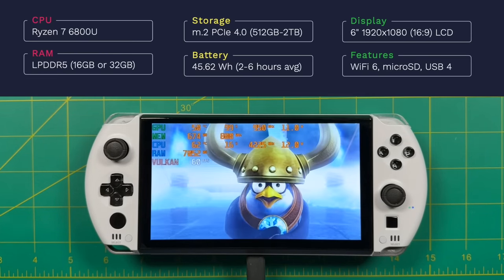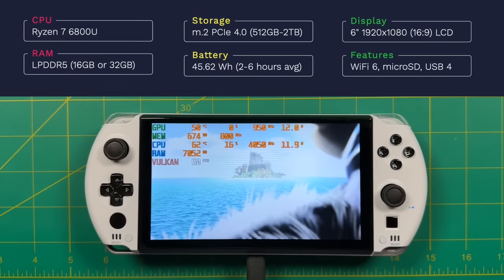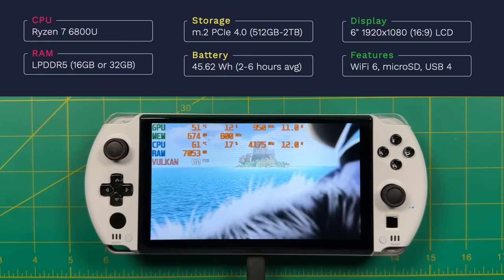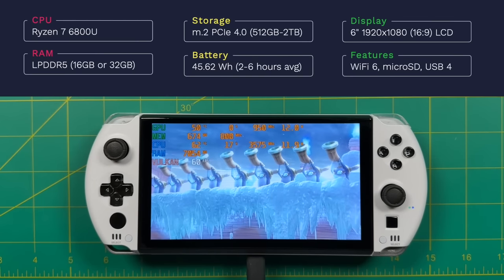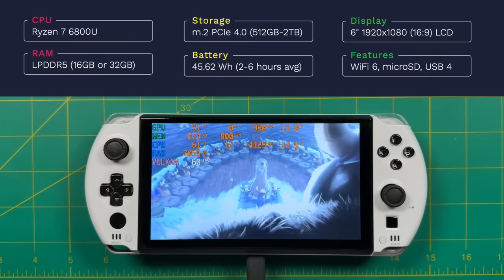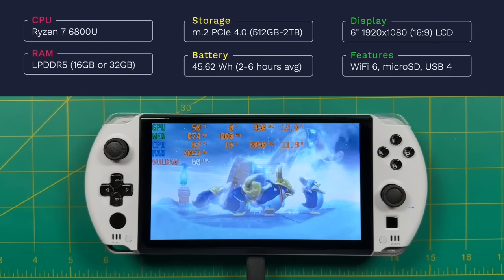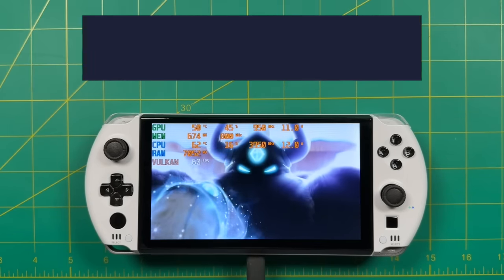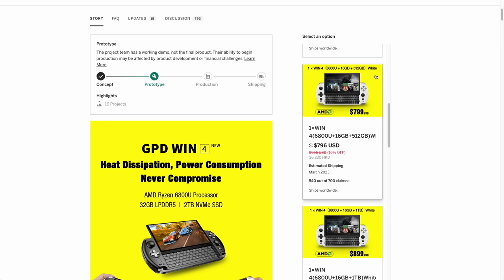The battery is 45 watt-hours — about 12% larger than the Steam Deck. The display is six inches at 1080p, 16:9 aspect ratio — it's an LCD panel, not OLED, but nice and bright and sharp. It also has Wi-Fi 6, Bluetooth 5.2, and a micro SD card slot. One of the two USB-C ports is capable of USB 4, meaning you can plug it into an external GPU. Pricing: the lowest Indiegogo model is $799, which is cheaper than other 6800U devices, though it goes up to $950 after the campaign ends.